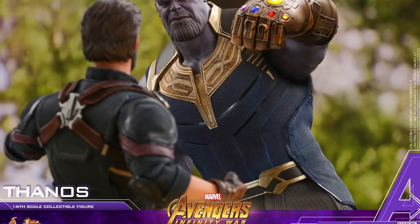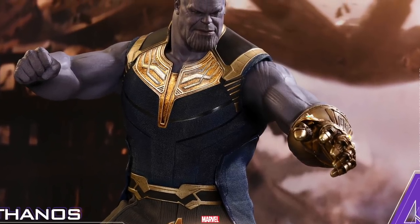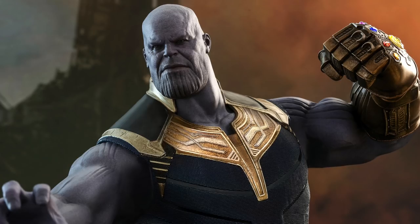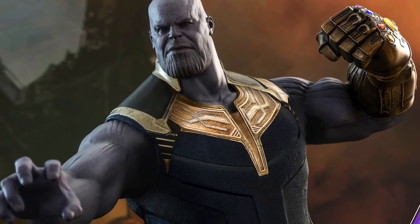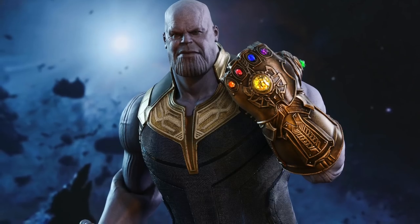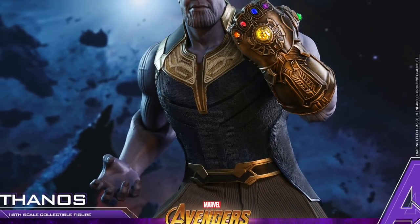The right hand is going to come with three interchangeable hands. There will actually be two different head sculpts with this figure — we're only seeing one of them right now. This is more of his disgruntled type of look, but there is going to be another head sculpt where he looks a lot more menacing and angry. The posability already looks pretty good.